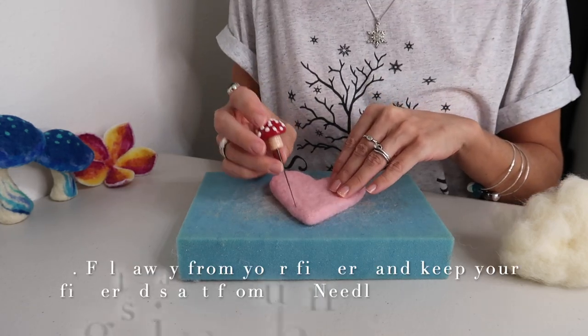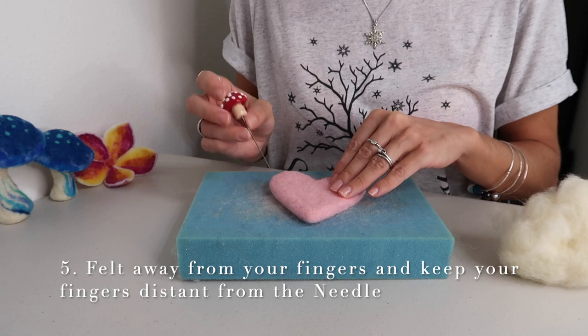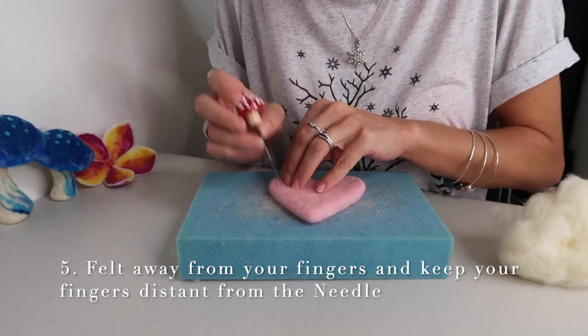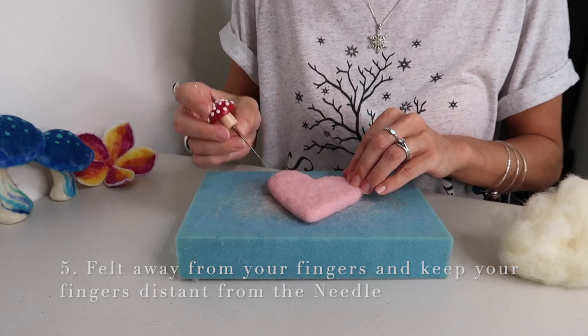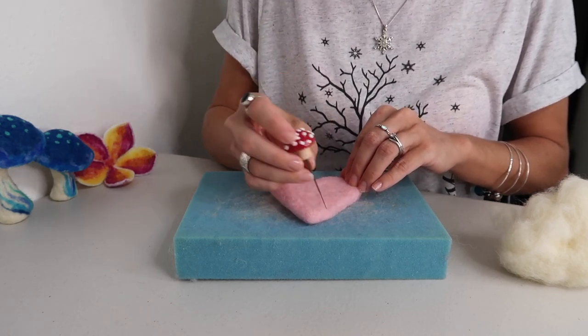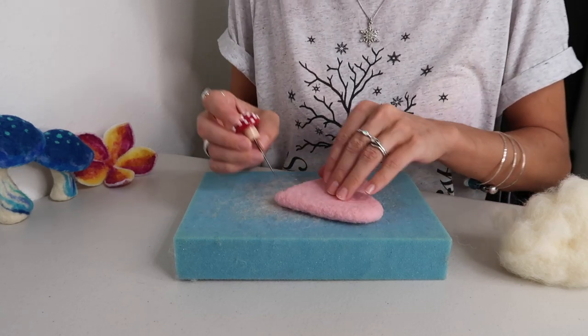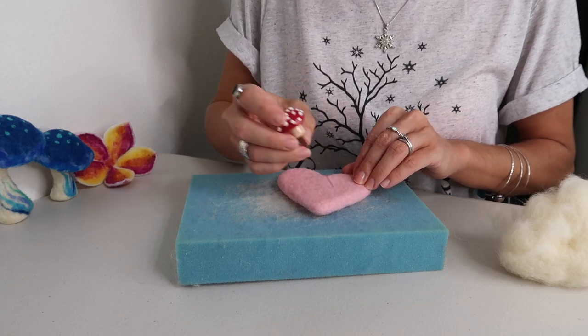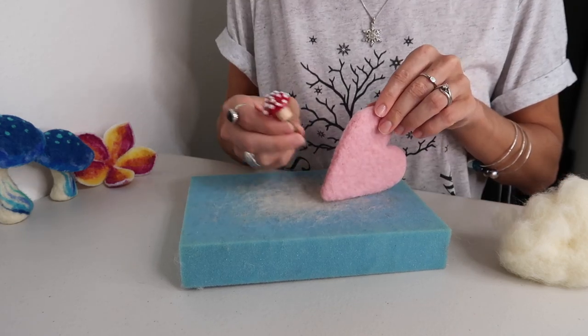Number five: felt away and hold your piece as far away from your fingers as possible. You don't need to be all up close felting like that. You can be on one side of the project while your fingers are on the other side, keeping it in place. Don't be afraid to move around to achieve the distance that you need between your project, your fingers, and where you're felting. Holding it at the farthest point.